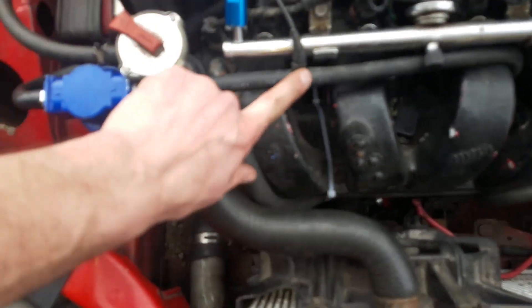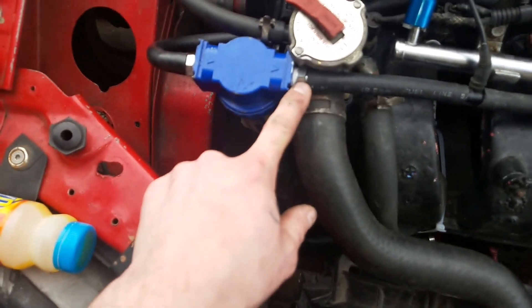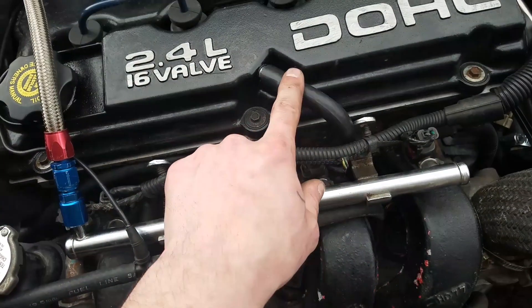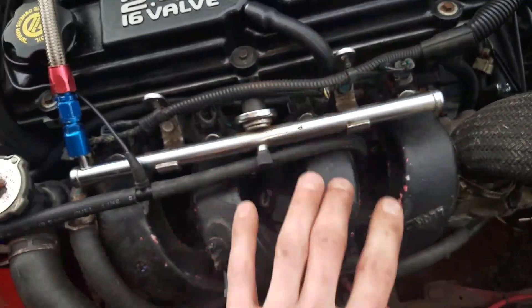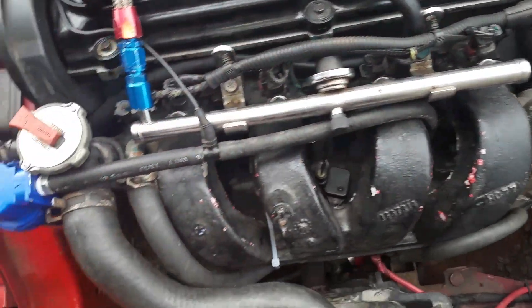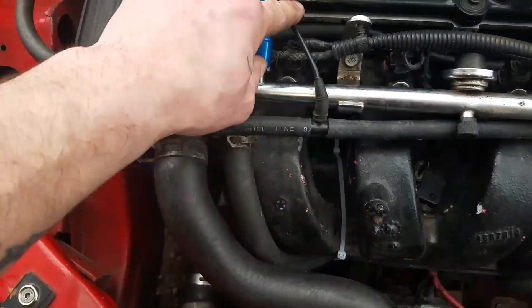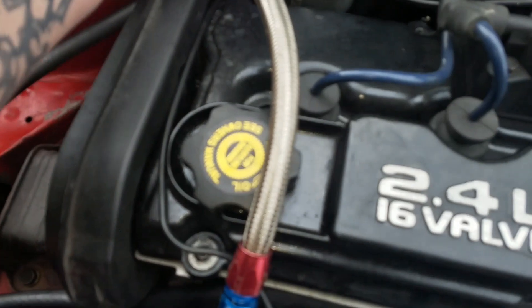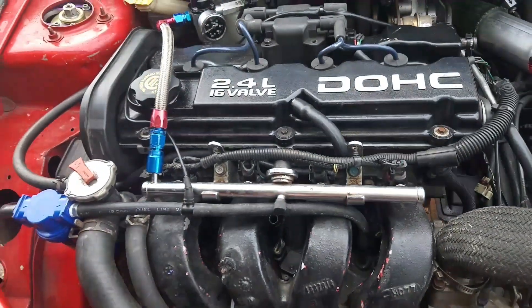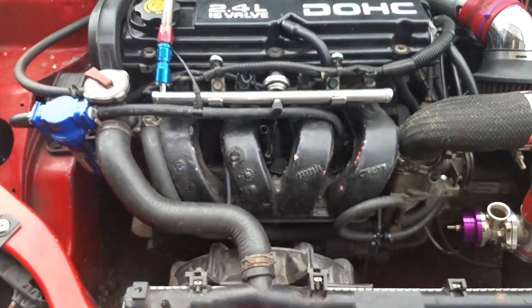We got it hooked up. We got one hose coming out of the intake manifold, we put a T here. From the T it goes to the catch can, and then the catch can goes through here, up around into where the PCV valve was. I'm gonna install a PCV valve sooner or later — I just don't feel like looking for it right now. Then from the T I have it running around to the rising rate fuel pressure regulator.